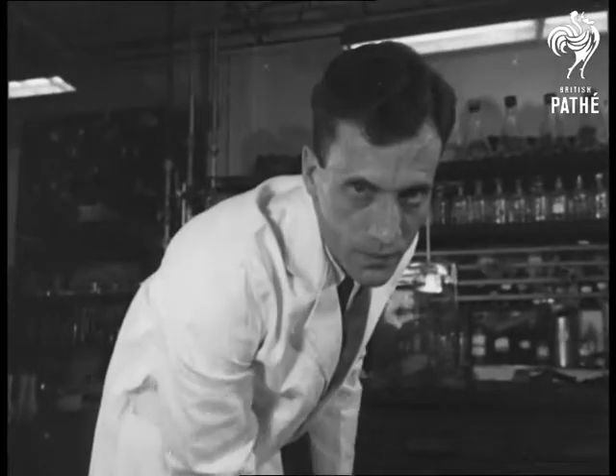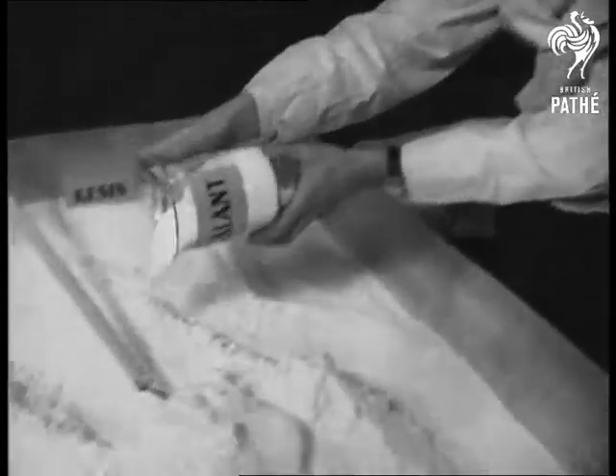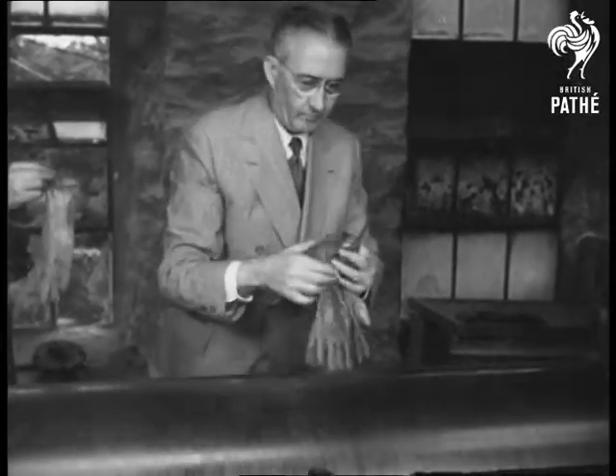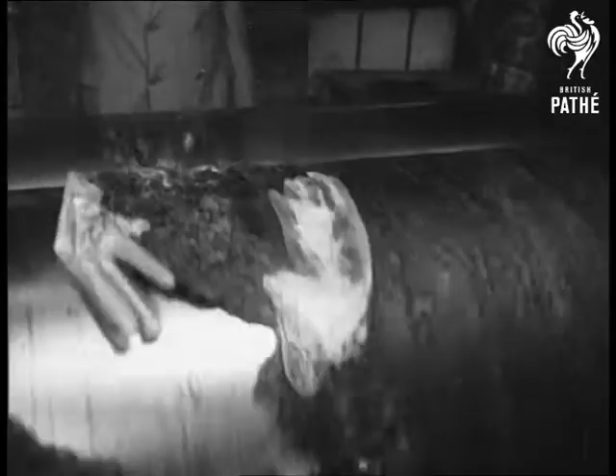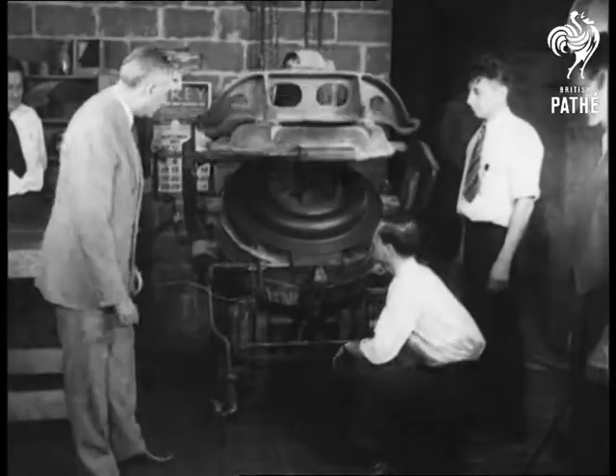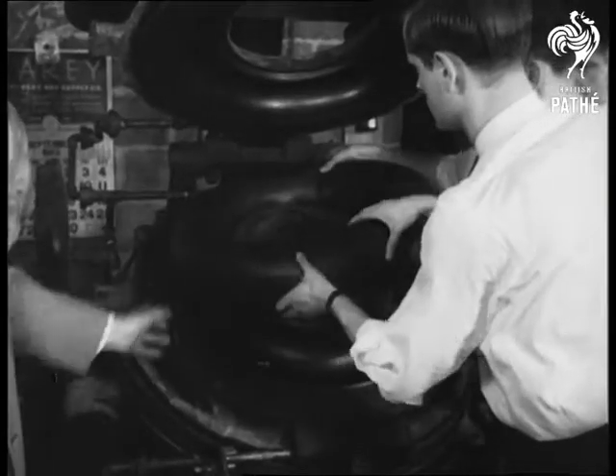Rubber that is not rubber but a plastic called Marvinol is the newest reinforcement on a critical war front. Sponsored by Glen Martin, aircraft manufacturer, the plastic also reclaims scrap rubber. Inner tubes such as this have been tested for thousands of miles without showing wear.